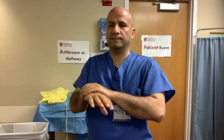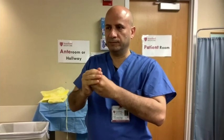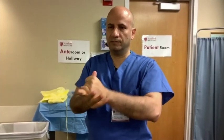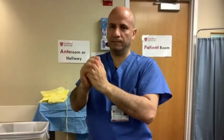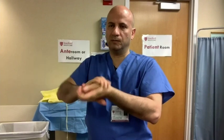Next, rub palm to palm with your fingers interlaced. Then rub the backs of your fingers on one hand to the opposing palm with fingers interlocked and vice versa. Then make sure that you get your thumbs using a rotational motion. Finally, clean underneath your fingernails and nail beds and continue rubbing as they dry.